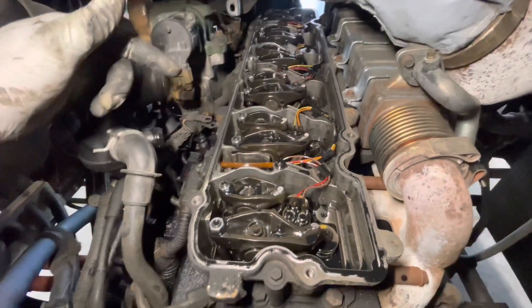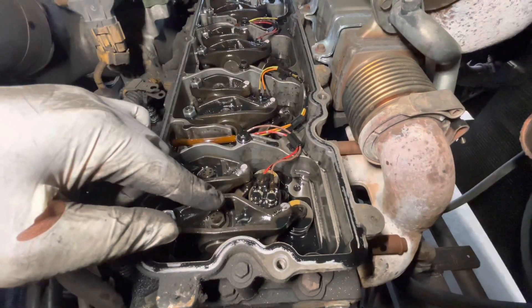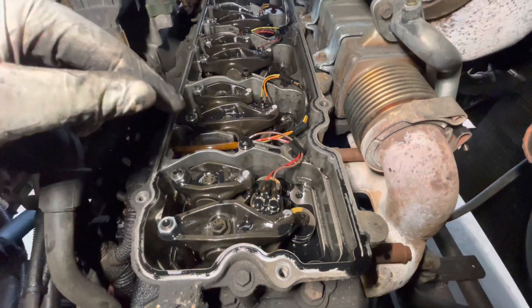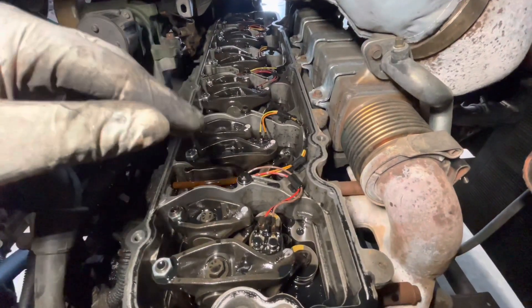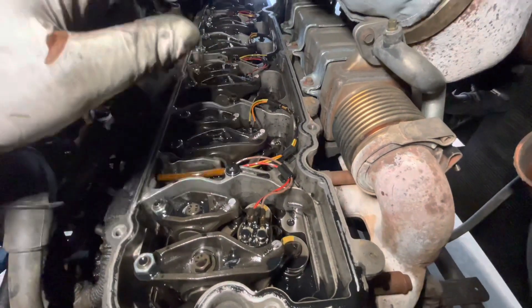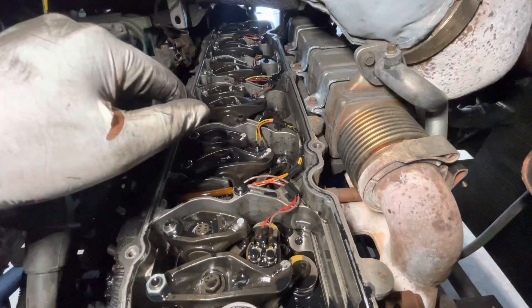Once the valve cover is off, this is what you should see: your injector harness, your exhaust rocker, your intake rocker, your adjustment screw, and your adjustment screw lock nut. Double check to make sure nothing fell off and nothing's laying in the rocker box. Make sure your bridge is all there for both sides. Then take the cam cover off so we can put this engine at top dead center and start making adjustments to your lash.